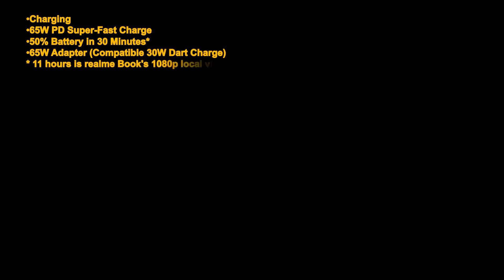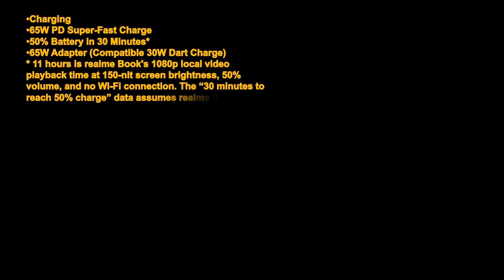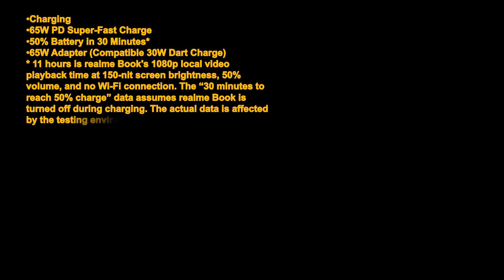Note: 11 hours is Realme Book's 1080p local video playback time at 150 nit screen brightness, 50% volume, and no Wi-Fi connection. The 30 minutes to reach 50% charge assumes Realme Book is turned off during charging; actual data is affected by the testing environment.